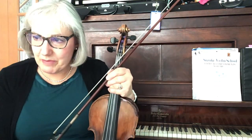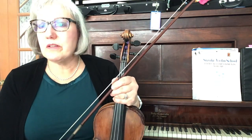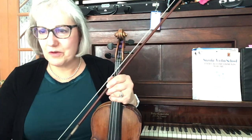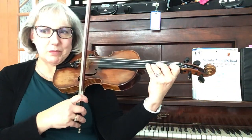Bring a Torch to Isabella, arranged by Robert Longfield, Violin One Part. The first time through this French carol is a violin solo, so the designated soloist will play it. But you can practice it at home, and who knows — in a pinch, you might be called upon to play it. You would be prepared.